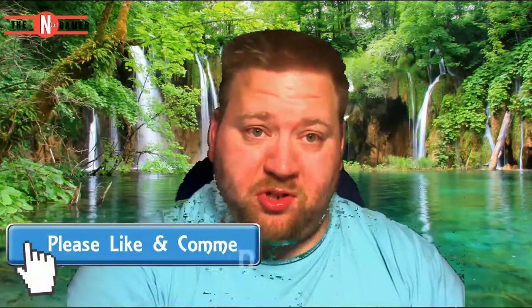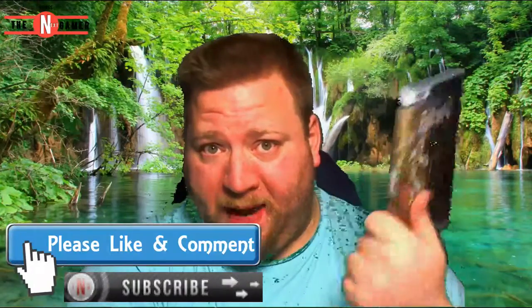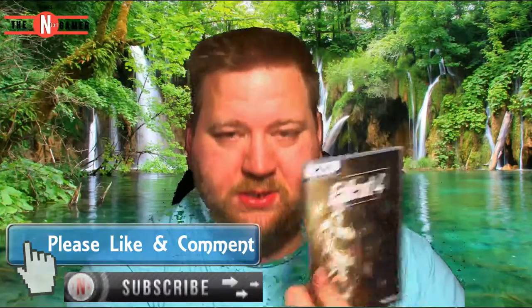Thank you all so very much for watching and as always catch you on the flip side. I'm going to play this game - that thing is cool. Oh yeah, I'm going to start this Sunday - this is going to be the pilot episode of us making the characters. It's going to come up this Sunday so be there, catch it or be square. See ya!